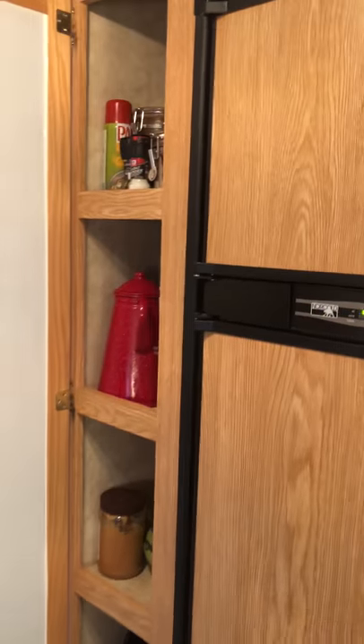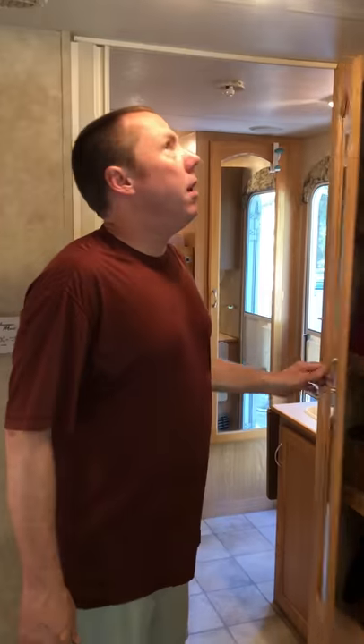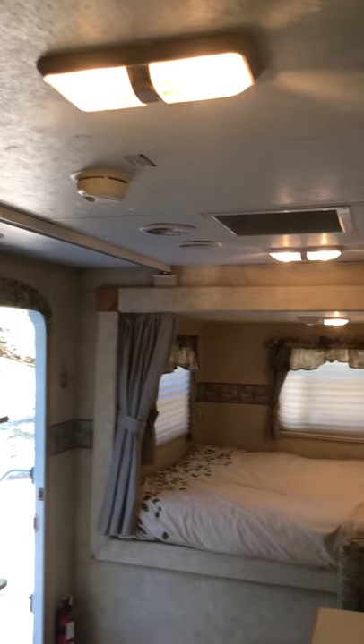There's a nice pantry area — it's really deep, about as deep as my arm, maybe deeper. There's a carbon monoxide detector as well, and smoke detectors throughout the trailer.